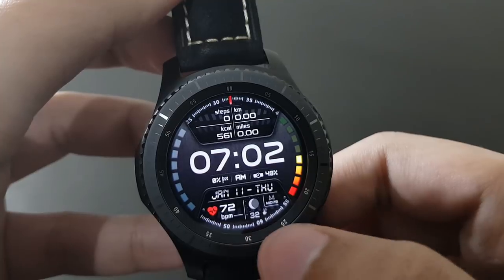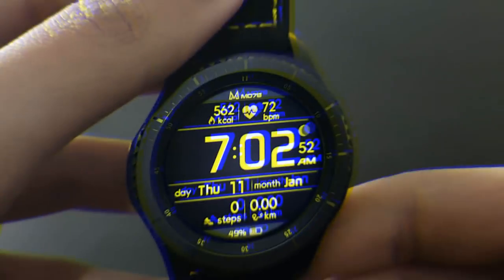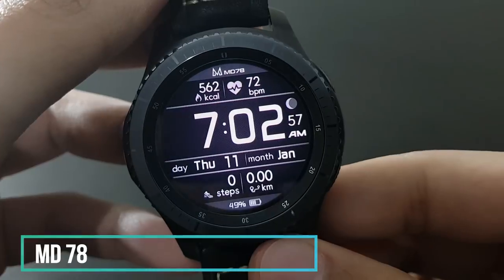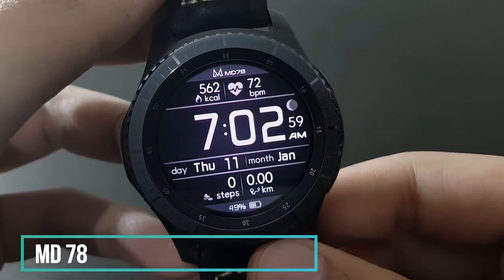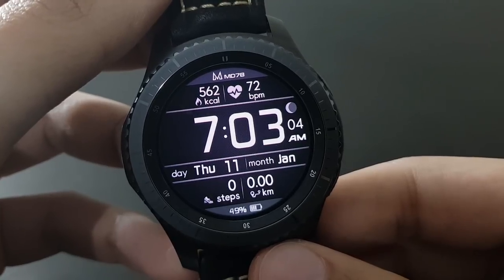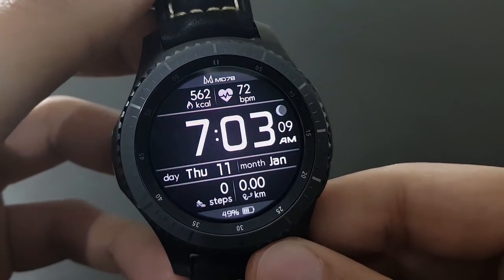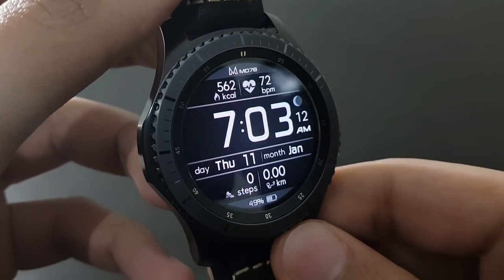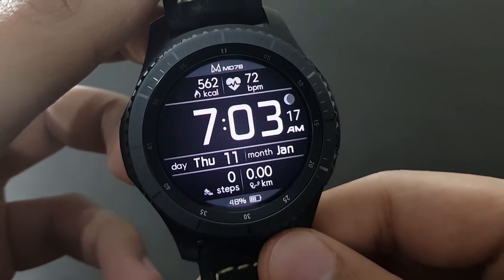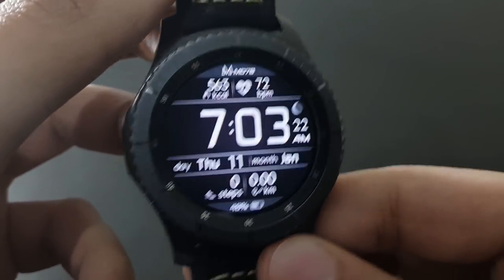Next is MD78 — a very simple and elegant digital watch face showing day, month, steps, and battery. It's very useful if you want to check the time quickly. Quite efficient and available on the Samsung Galaxy App Store.